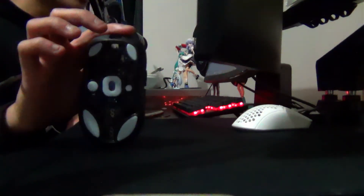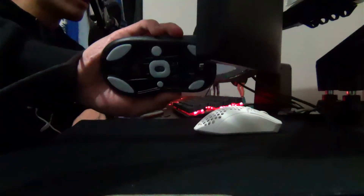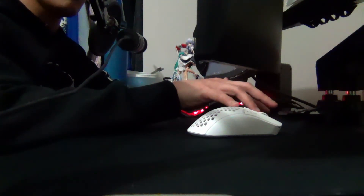Whereas with the Lamzu Thorn here, it's more of an ergonomic mouse. The way I hold it — with the HyperX Pulse Firehaste I hold it like this, but with the Lamzu Thorn, I'm more pincered in and it's filling up more of my palm. It'll take me some time to get used to an ergonomic mouse again because I've been using the Pulse Firehaste for so many years, but it should be okay.